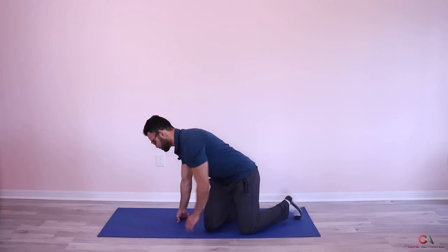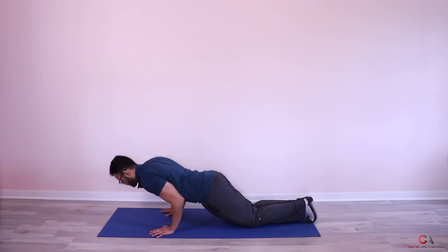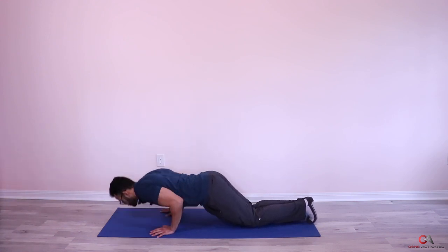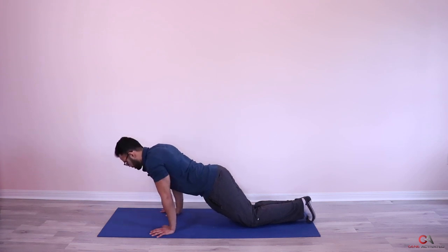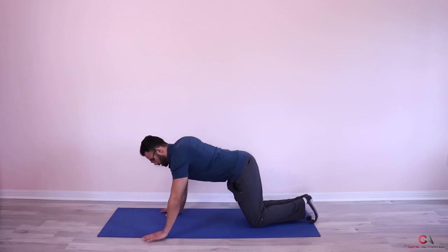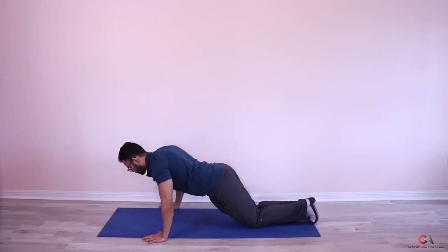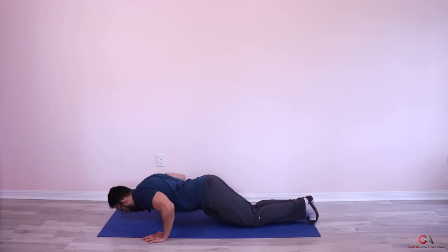Just a few seconds left. You're doing great. Last set — keep the hands close again for the first five: elbows tucked in, one, breathe, two, three, four, five. Now let's go wide — down and up, one, breathe, two, three, four, and five. Beautiful guys — that's three sets done!